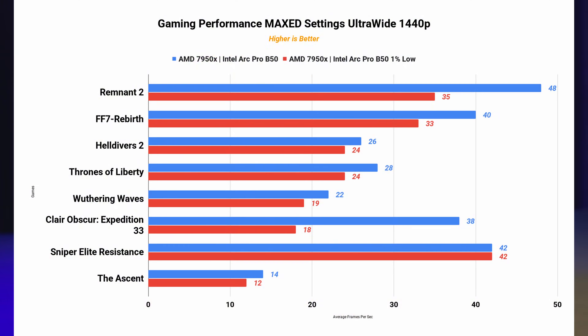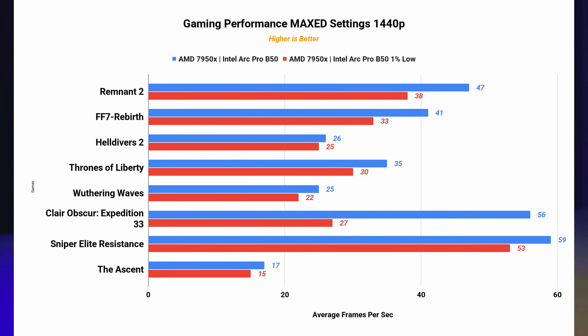Gaming isn't the focus here, but casual titles and indie games run smoothly at 1080p. It's not a competitor for enthusiasts wanting raw FPS, but for hybrid workstation use it gets the job done. Intel Xe SS does a decent job at improving performance in titles that support it. All tests were done using an average of multiple runs with Intel Xe SS on where supported, using driver version 101.6979 — performance will likely change as more optimized drivers are released.